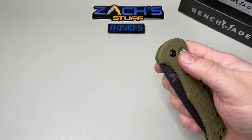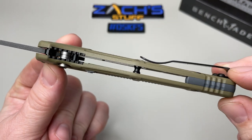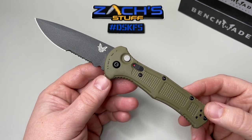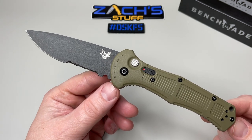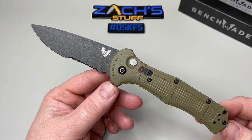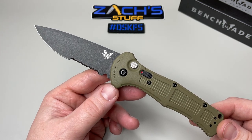The handle thickness is 0.6 inches. This one has outperformed in their testing and is their toughest folder to date based on closed brake strength. In the past, the Turret was a good one for them in that category — and we're going to look at a Turret comparison in a minute.